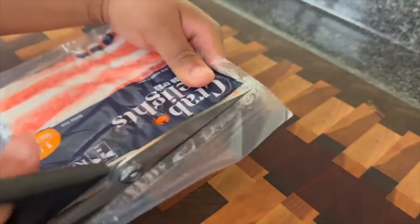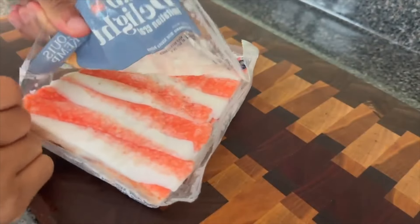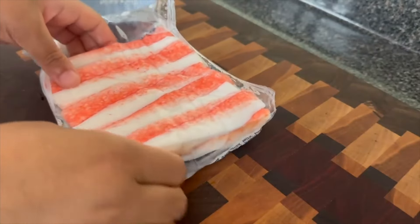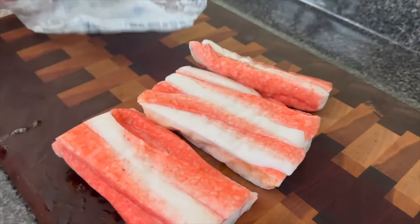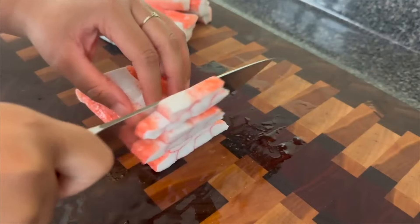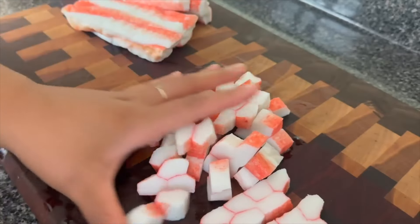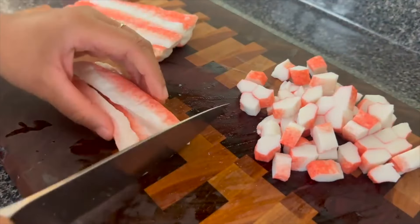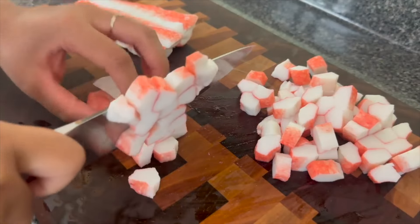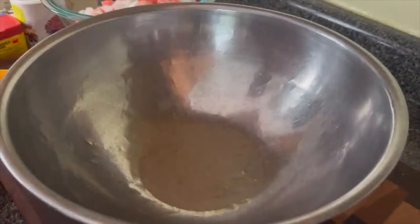So here we go with the imitation crab meat. Real crab was literally $40 a pound at Walmart, and my mama loves seafood salad and she was like, 'Girl, you gonna make me some?' And I was like, 'Mama, if I put that real crab in there, can't nobody eat this pasta salad except me and you — not even my daddy can get some.' So I went in with that imitation crab and just cut it into sticks and made it work. Of course, you could add a pound of real crab instead. If you do that though, just make sure you adjust the seasonings because real crab has a bit of a sweeter taste and you don't want to cover it up.